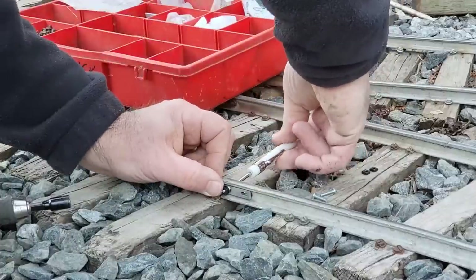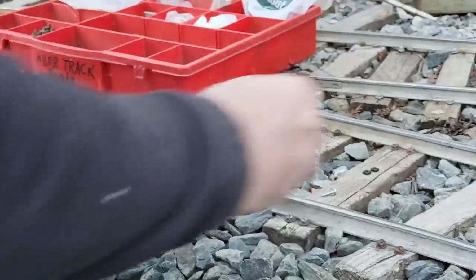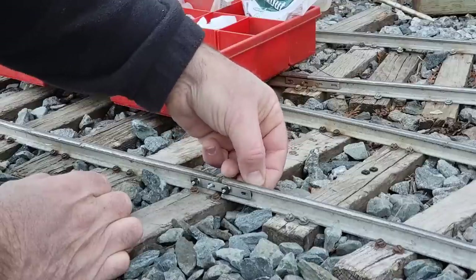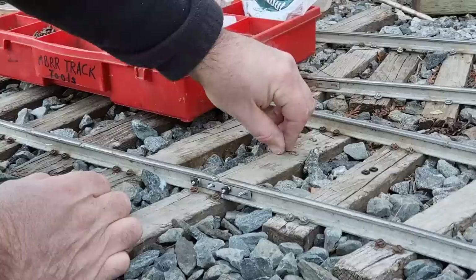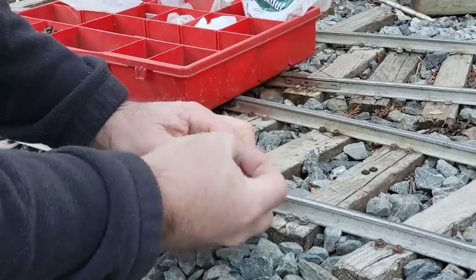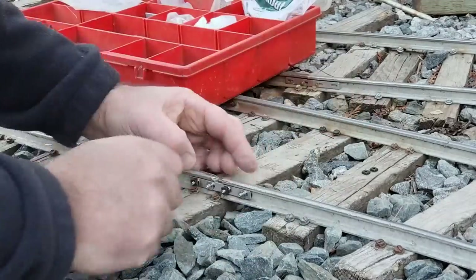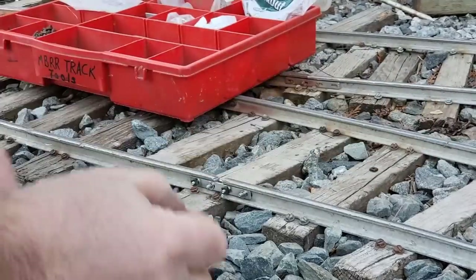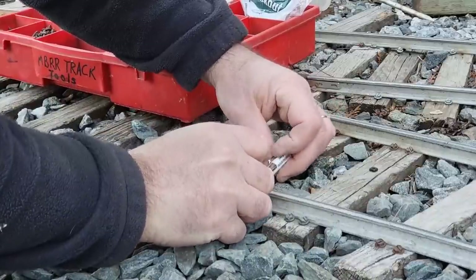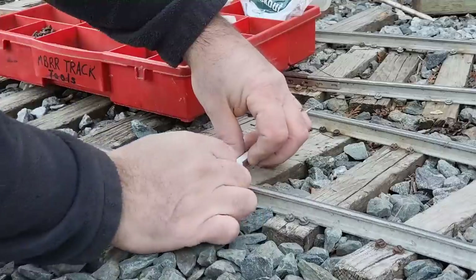There we go, tighten that up. Put my thumb on that so it doesn't go anywhere. Now I just have two more to do — technically it can handle both. I'm gonna put all of the nuts on the outside here. I know some people are gonna give me some grief about that but I don't care — you're not the one who has to maintain this, you're not the one who has to replace these. They're not easy to replace. It's not easy to get in between the gauge here at this particular location. It's a little easier out on the main line, but I've got switches here — I've got close quarters. Replacing joints needs to be done though.